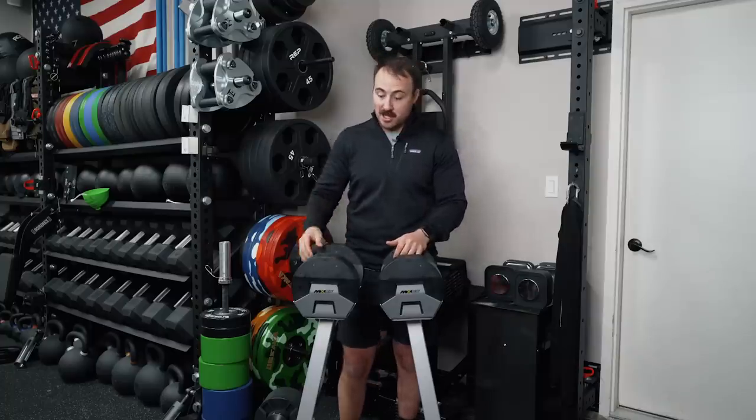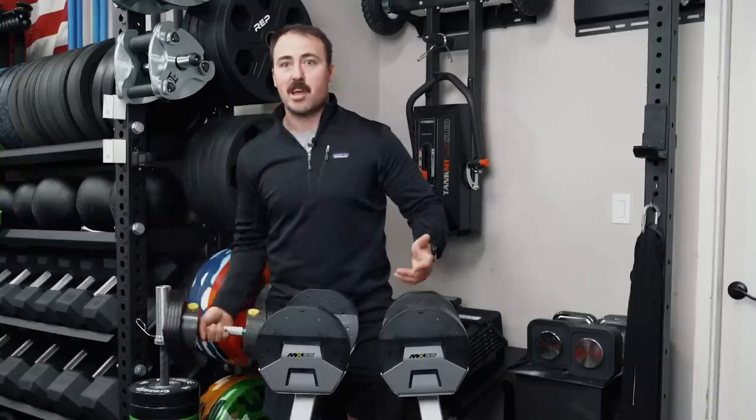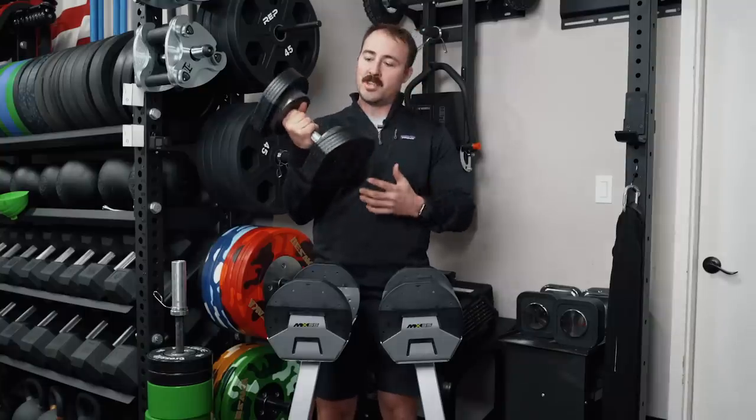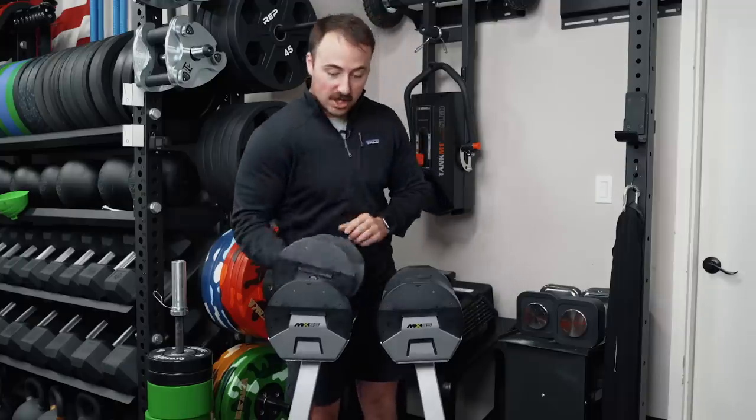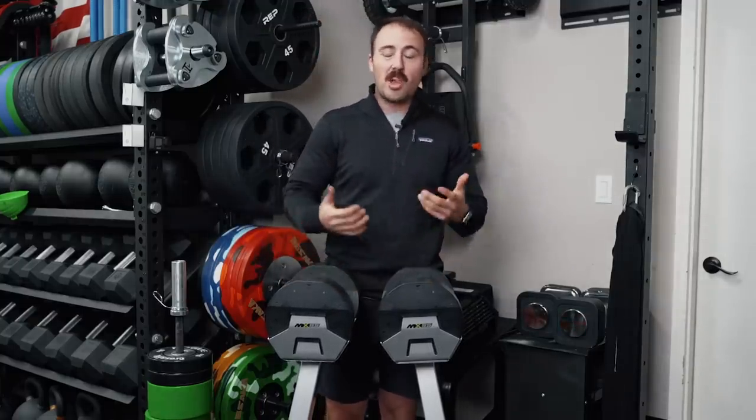There is an advantage this has that other adjustable dumbbells don't: you can overweight one side of the dumbbell head. I know that's not something people often do, but it could be a unique method if you're wanting to do curls and overweight one side of the bell. For instance, when I do curls, I typically hold the outside of the dumbbell so I'm having to force more with more weight on that side to curl up and make my hand perpendicular to the ceiling. It's a way to offload one side, same with bench press. It's not a feature most people would use, but it is unique to the MX system.